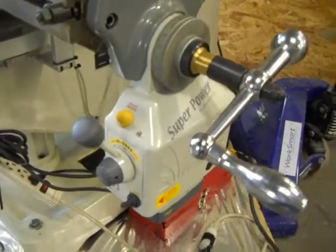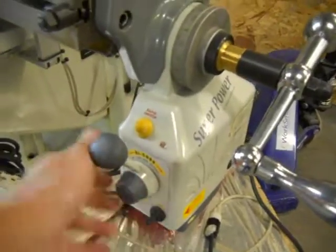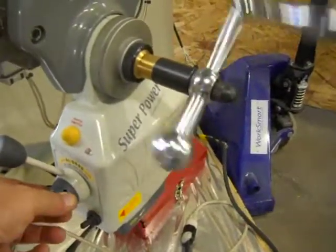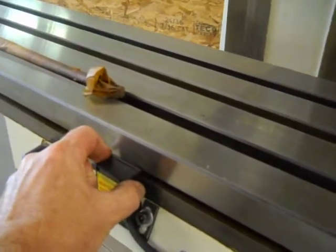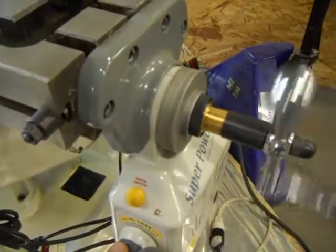It also has a Workhorse AL500S power feed table. It's variable speed. There's a rapid switch. We tested the emergency stops and they all operate fine.